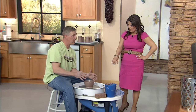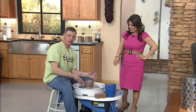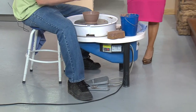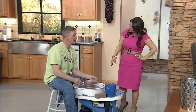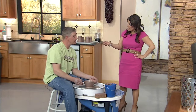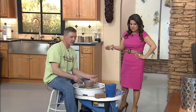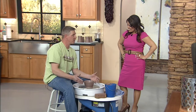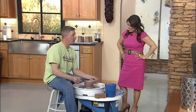When I'm first starting I like to go really fast, but as I'm starting to shape it I'm going to slow down more and more, because I don't want it to get too fast and fly off the wheel. It looks difficult, but you're saying the key is really patience. The key is patience, and we've had people that have started and within a couple of weeks they're off on their own making pottery at home all by themselves.